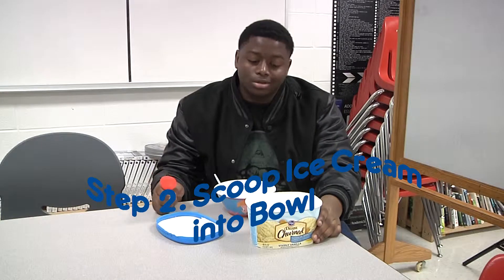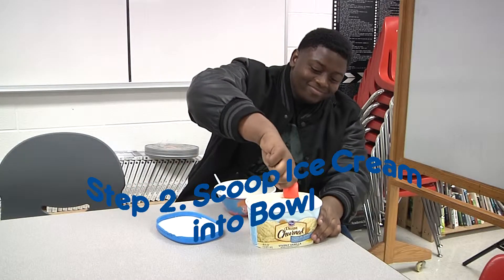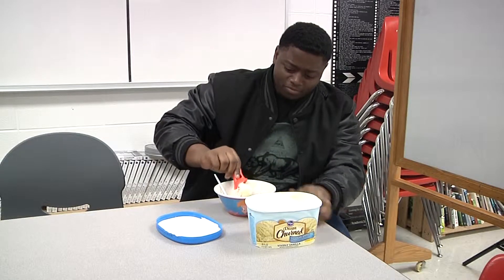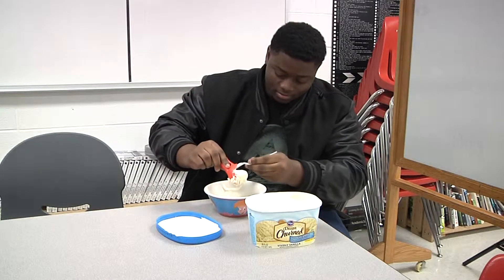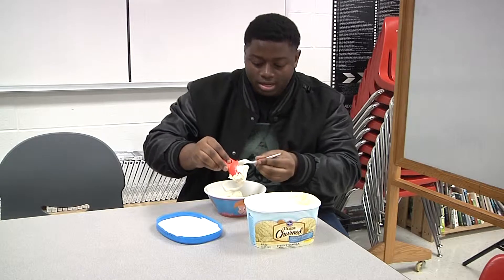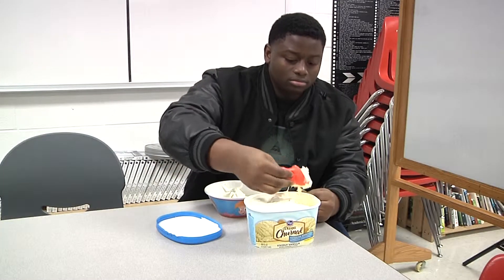Now here's step two. This is where it gets complicated. Got a scoop, a nice chunk of ice cream. There we go. As much as you want, but two is fine for me. Maybe three.